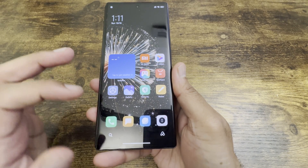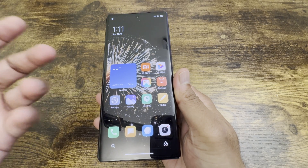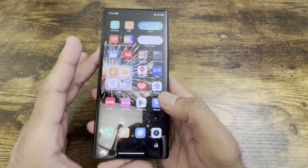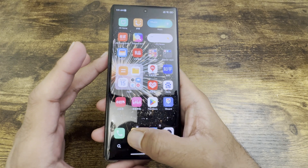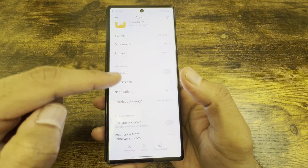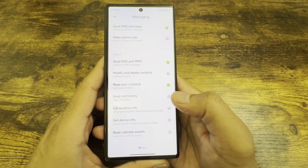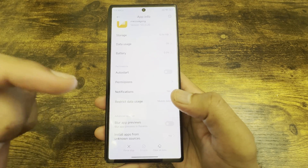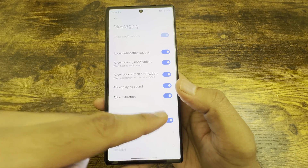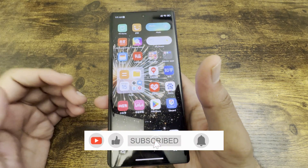Another thing many people mention is notifications. Most Chinese ROM phones have a lot of battery restrictions, which can delay notifications. To get timely notifications, long press on any app, go to app info, go to permissions, and make sure all permissions are granted. Also check that notifications are switched on for that application.